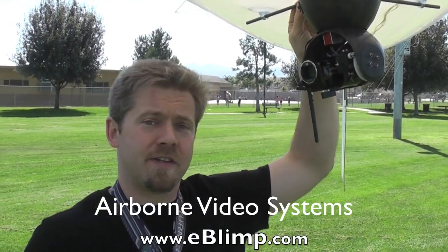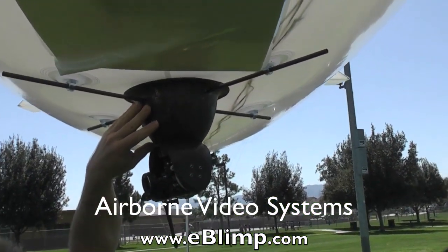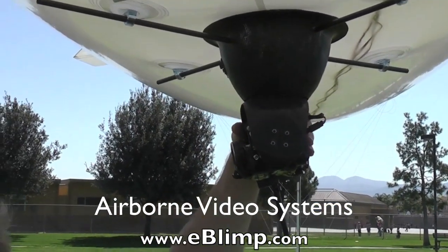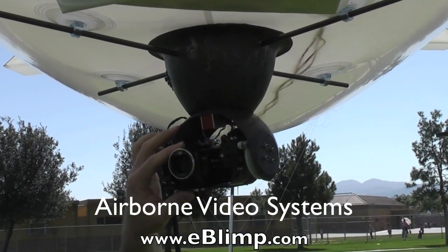I'd like to tell you a little bit about our video system and what makes it so much better than our competition. First, our body is actually molded out of lightweight carbon fiber. We have several molds to mold the exact size to fit your camera. This is our smallest system here, designed to fit a GoPro or a small hand cam, although we go all the way up to a full DSLR size video mount.